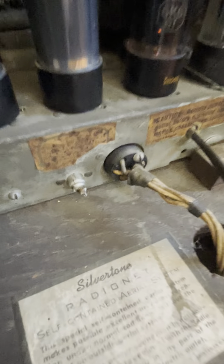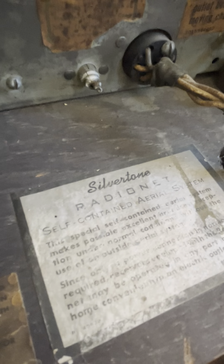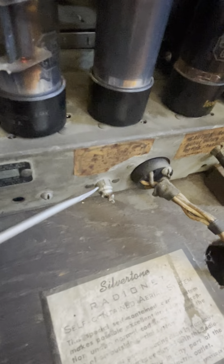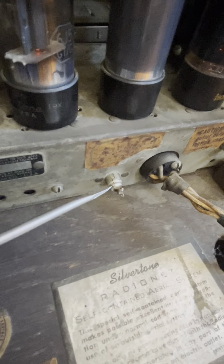The lights work. It also has an RCA connection right there — for a stereo, radio, or I could put a record player on it. There's a lot of information here: the model number is over here, and it shows the paint job was done by DuPont — so we had a DuPont company working together with Silvertone.